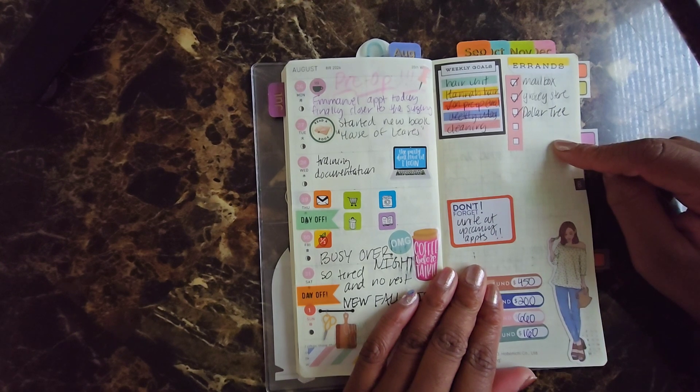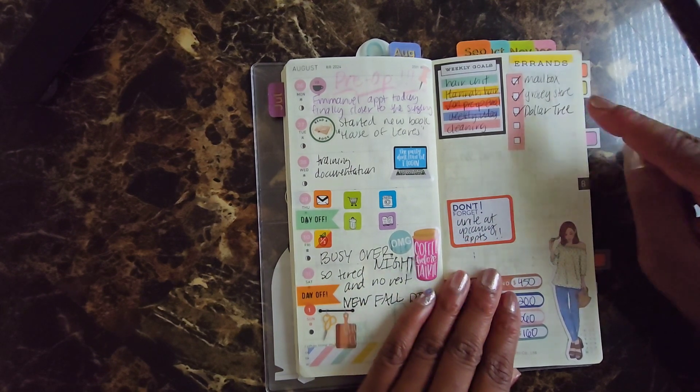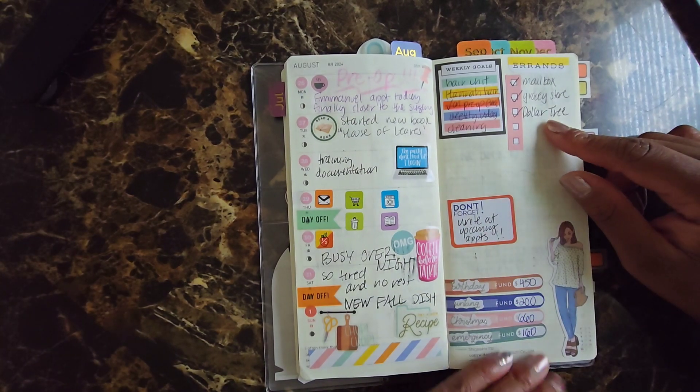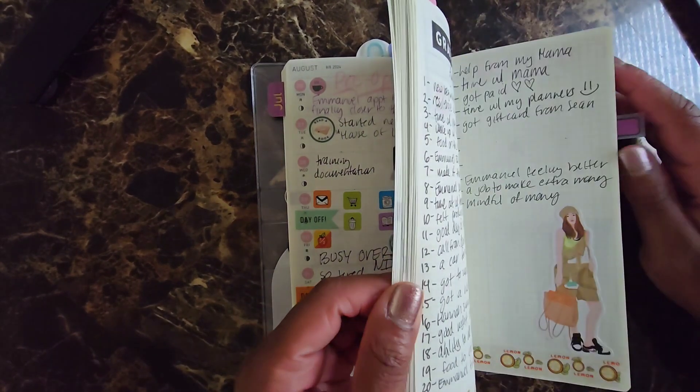These are my errands, and I typically have the same errands every week: meal box, grocery store, and Dollar Tree, because I get specific weekly things from Dollar Tree. And that is it for the rest of this month. That was August.